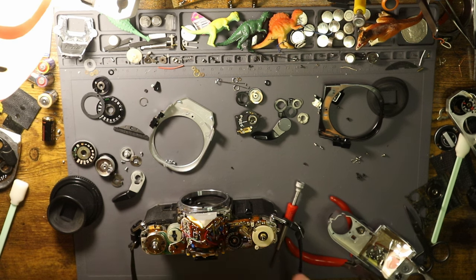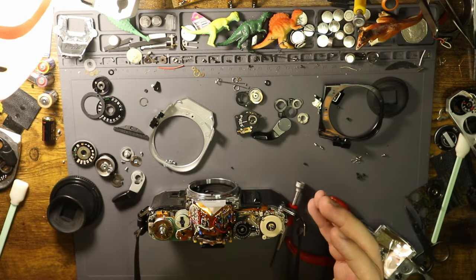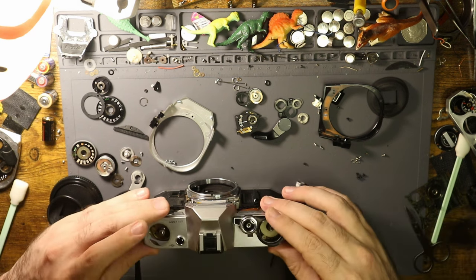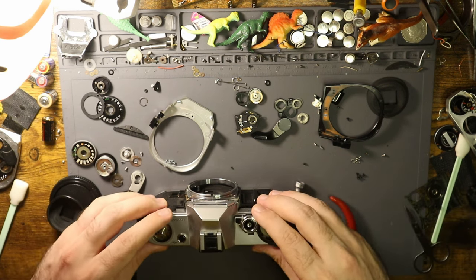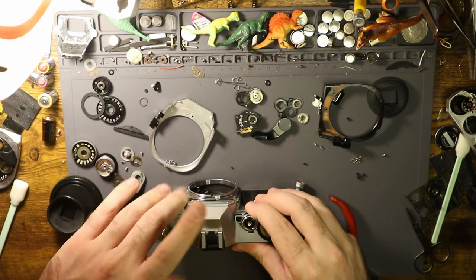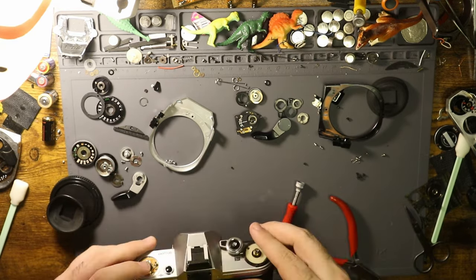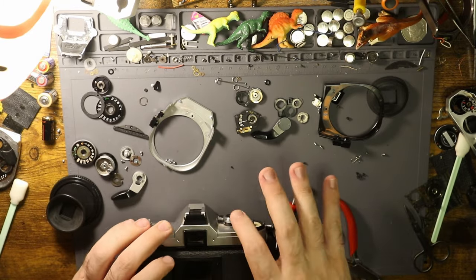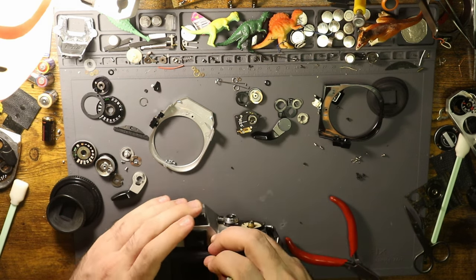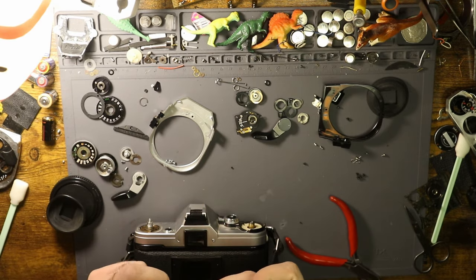Anyway, that's what's going on with this A1 in particular — it's fairly common in these unfortunately. I'm going to put it back together quickly and message the customer. Going forward, I'm going to have to get another parts camera or something like that to replace this piece. Hopefully eventually I'll find a way to reproduce that piece, because that would save a lot of cameras and a lot of heartache.